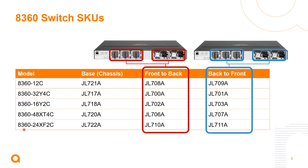Taking a closer look at the five models: we have a 12-port 100-gig model, two 25-gig models — 32 ports and 16 ports of 25-gig host connectivity with 400-gig or 200-gig uplinks, a 48-port 10-gig base-T option that also has 400-gig uplinks, and a smaller 24-port 10-gig SFP+ option with 200-gig uplinks.